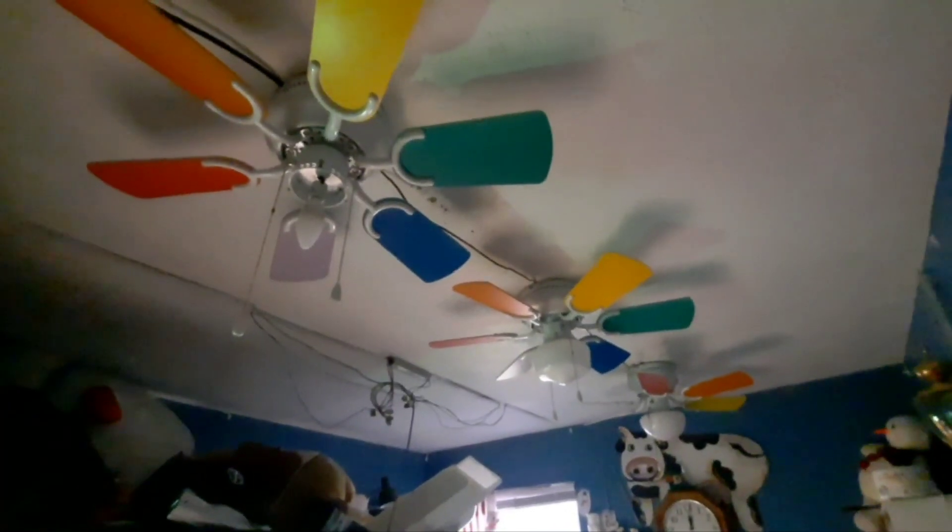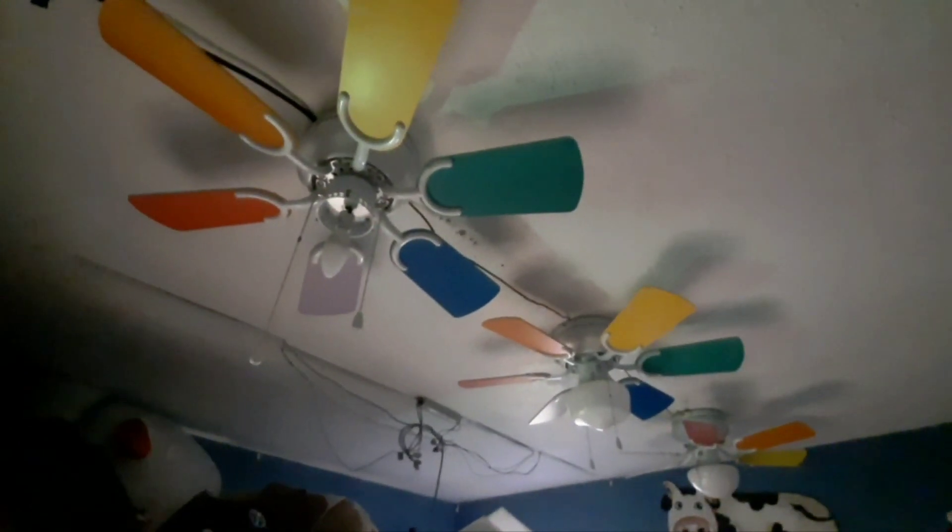Hello, hello everybody, it's Derek Freese. It's National Ceiling Fan Day, so we're going to be doing the normal thing for this, which is show ceiling fans.